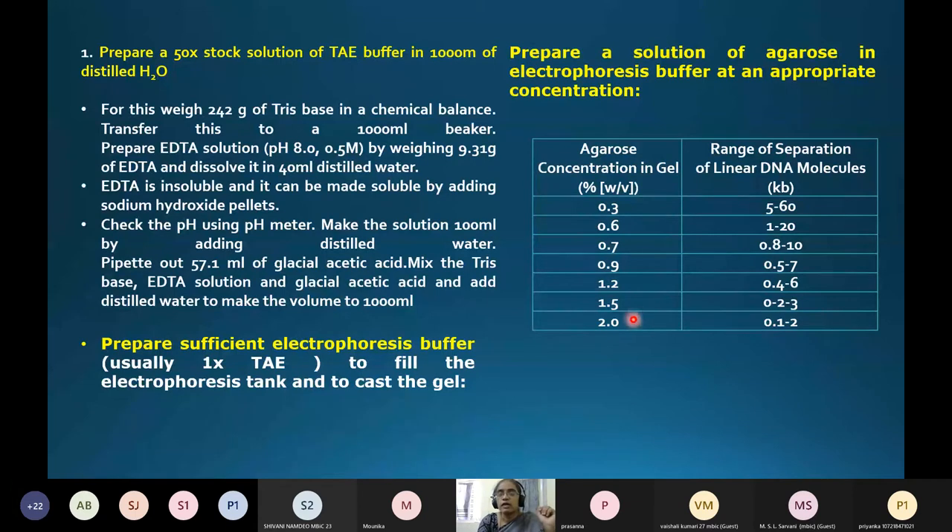A reference chart shows that different agarose concentrations separate different sized DNA fragments. Lower percentage gels separate larger DNA fragments, while higher percentage gels separate smaller-sized fragments. This chart is useful so you can choose the correct gel concentration for future experiments without needing to re-standardize the procedure.